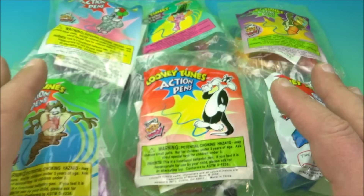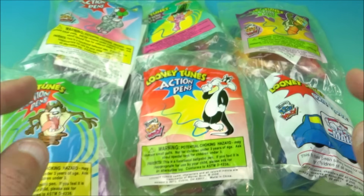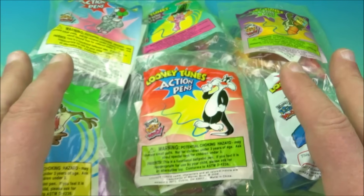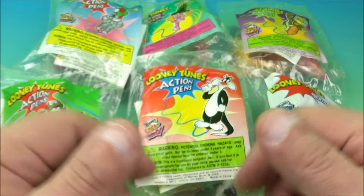Hey, what's going on everyone? Fast Food Tour Reviews here. Today we have the Looney Tunes Action Pen set of six awesome collectibles released by Wendy's back in the year 2000. Let's get them opened up and have a closer look.